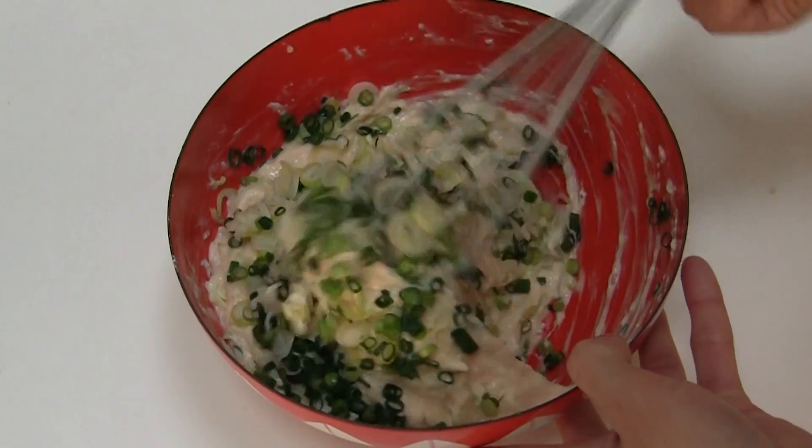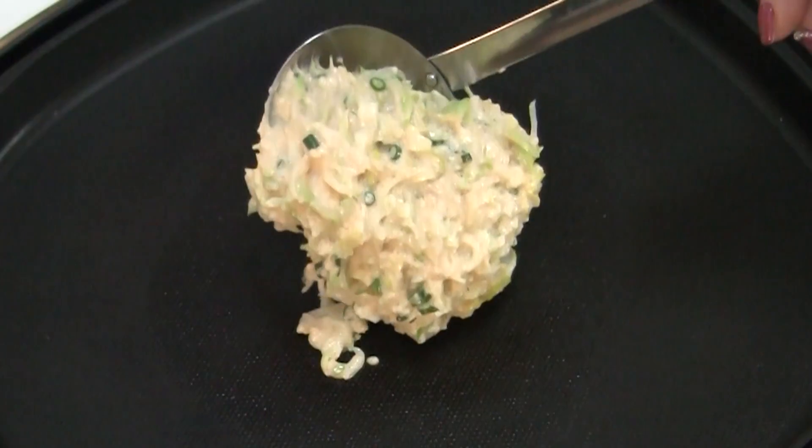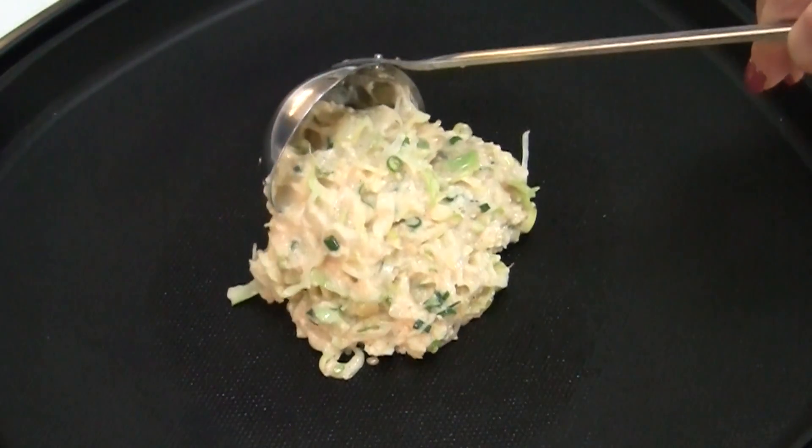Mix well. And the preparation is done. Now start to cook at the table.